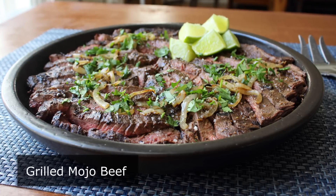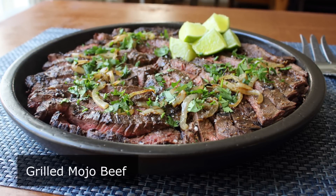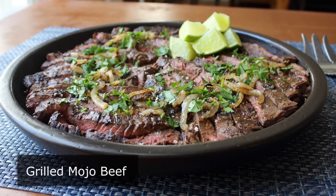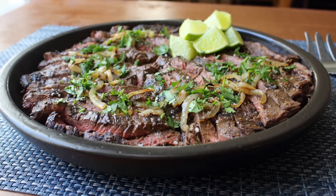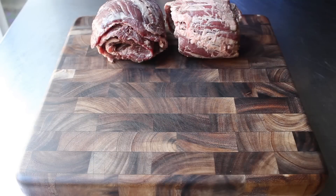But anyway, no matter how you say it, this Cuban-inspired marinade is easy to make, relatively fast, and devastatingly delicious. In particular, when we're going to use it with skirt steak — possibly my favorite cut of beef for the grill. So let's go ahead and get started with the aforementioned meat.